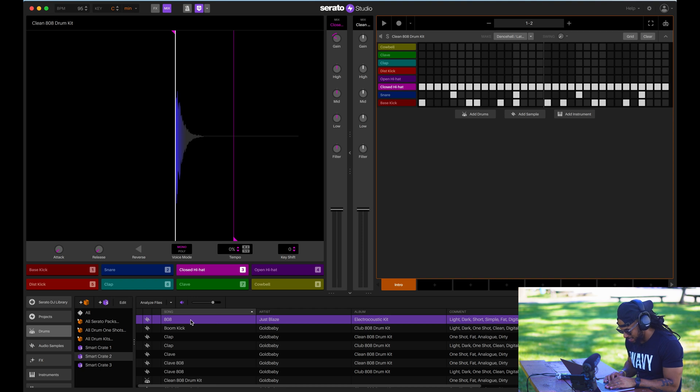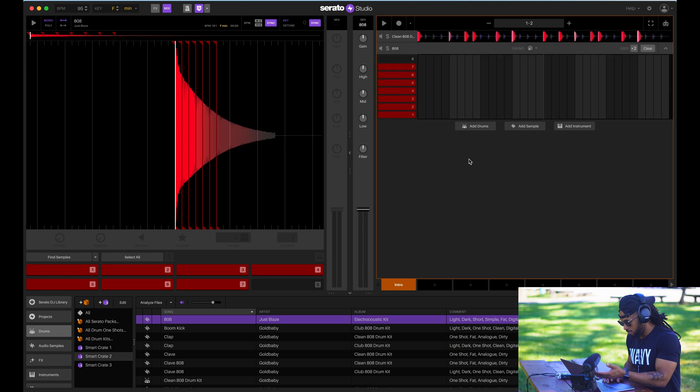I like that 808 right there, so I'm just dragging and dropping it right like that. Now with that new update you can even lay down some hot vocal tracks, instrument tracks, or whatever else you want to record. Serato Studio is a real dog now.